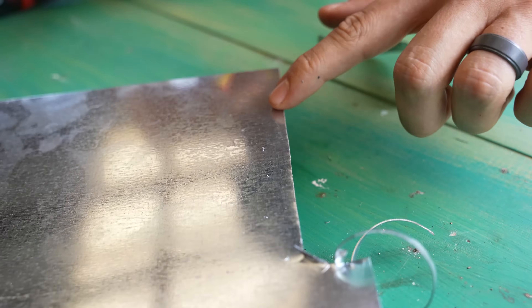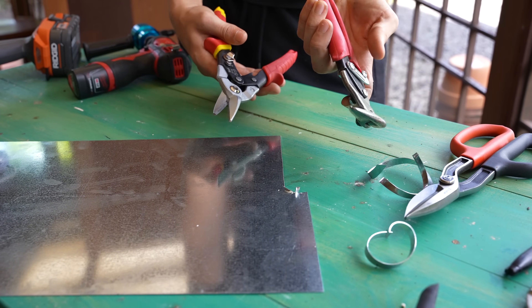That's a lot straighter and there's no ripples on this one. And let's try the 90-degree offset snips.